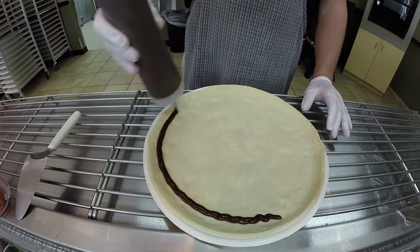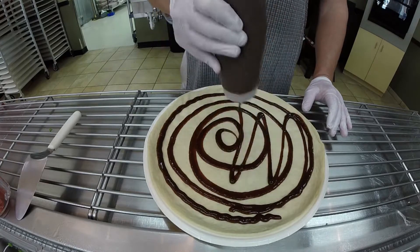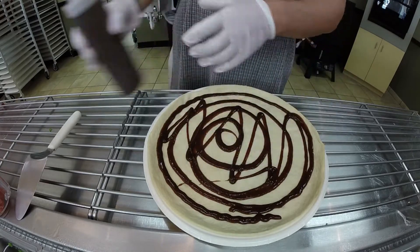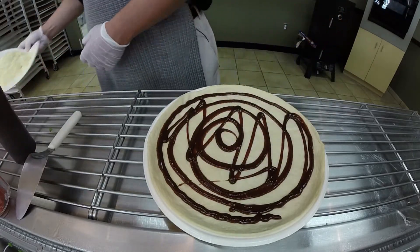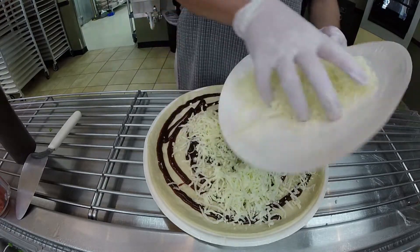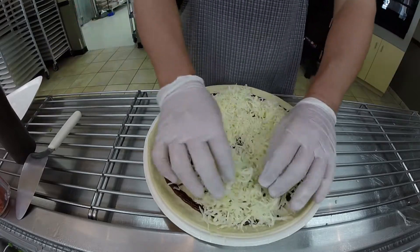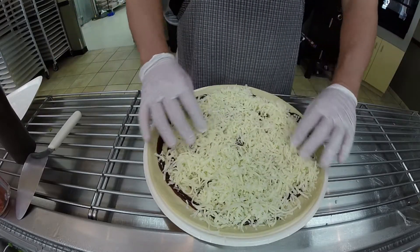Barbecue sauce is the base instead of a pizza sauce — it gives it a wonderful smoky flavor. Then we'll put on the whole milk mozzarella cheese. We grate this fresh every day; it's a whole milk mozzarella that comes in 40-pound blocks and we grind it up.